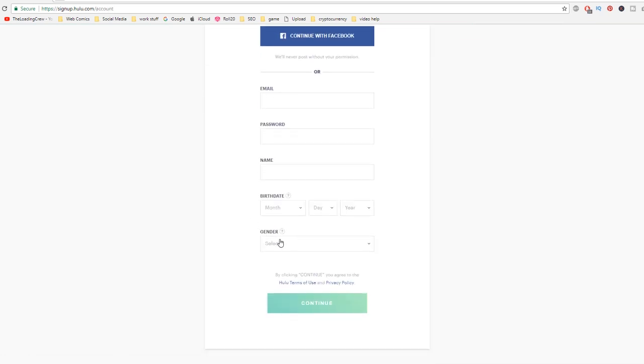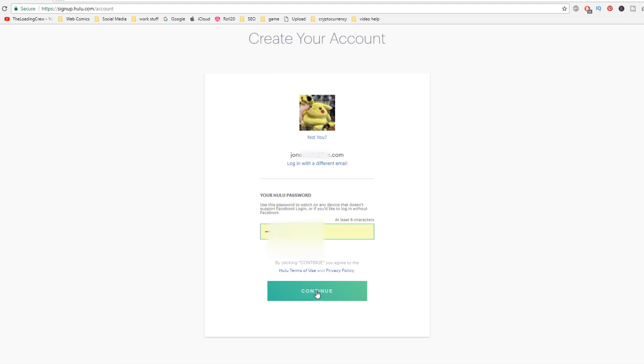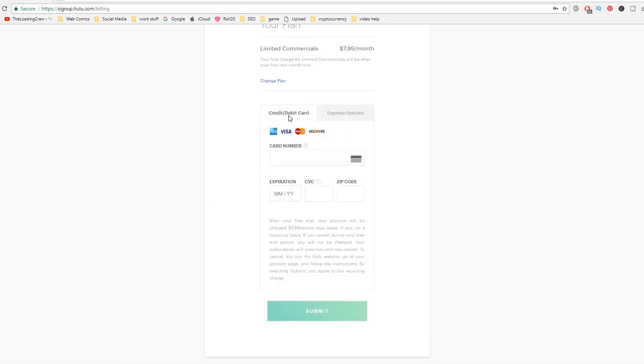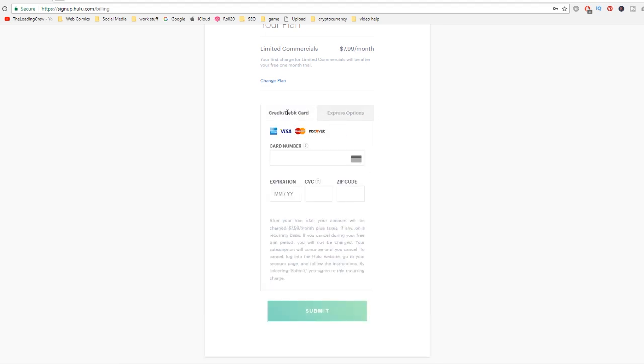I recommend don't bother with any of this — just hit 'Continue with Facebook.' It'll make you a free account and then you can set up a Hulu password. I'm going to use the one I always use. I believe you are going to have to set up a credit or debit card option or a PayPal option, whichever you prefer. Alex and I set up a credit card option, so I'm going to skip this part and you can just figure it out on your own — I think you know how to put in a credit card.